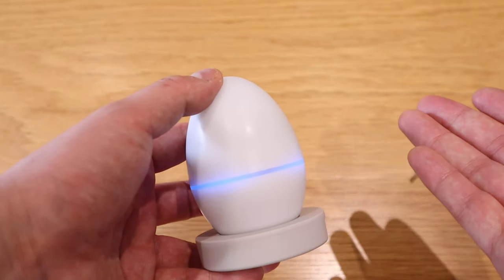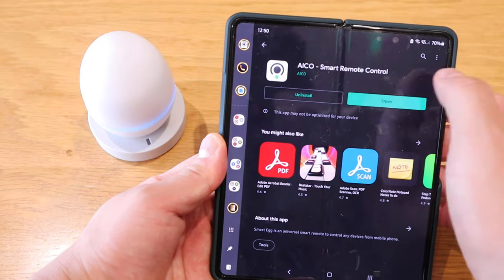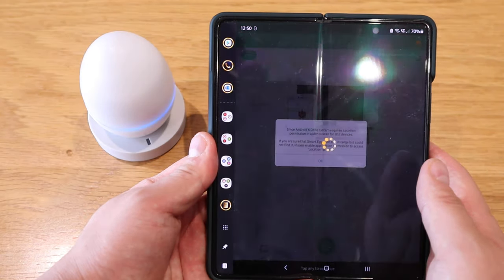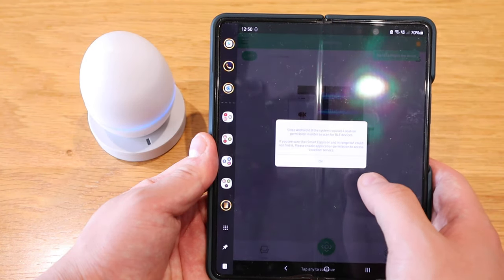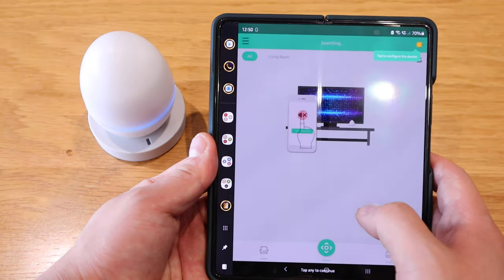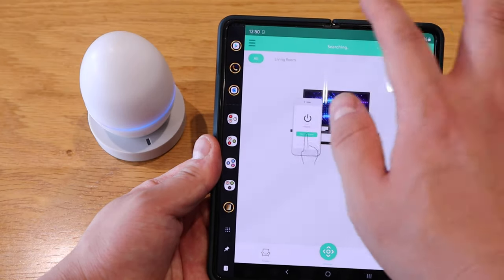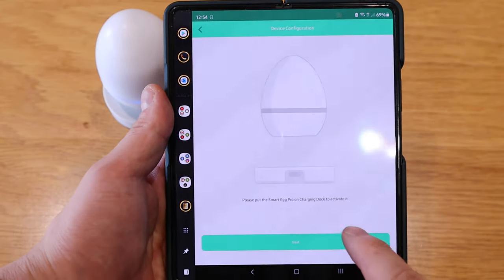It's blinking blue, asking for the connection. The ICO Smart Remote Control app is all installed. When I open it, it's asking to tap to configure. Since Android 6.0 requires location permission, I'll allow that while using the app. Tapping to configure — it's searching, so I think I need to register the device for Bluetooth. I'll press the plus button.